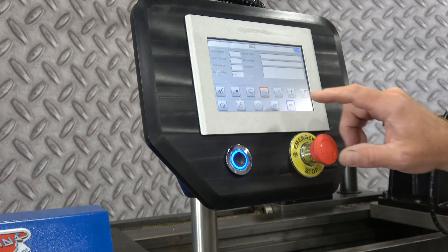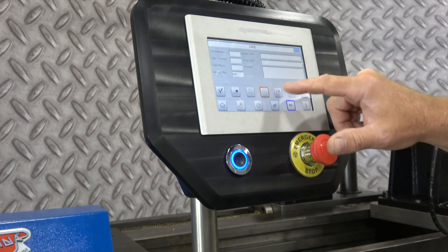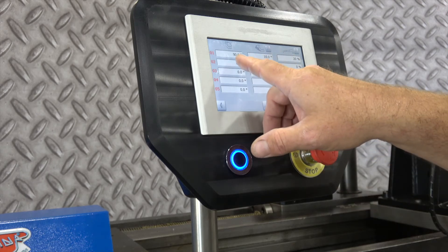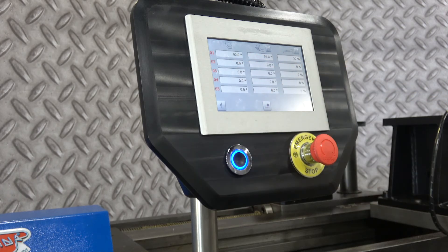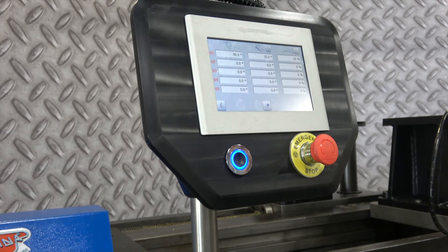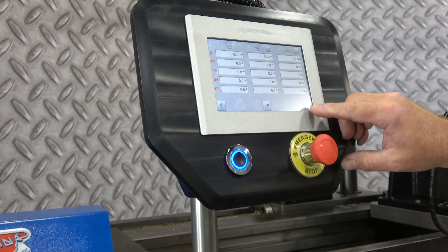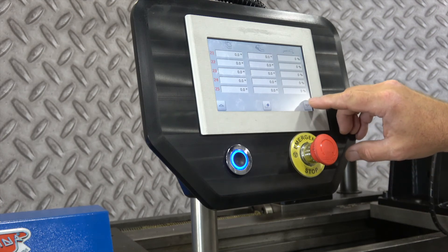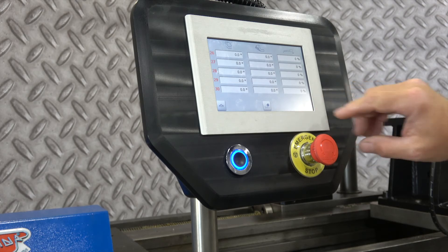When you go to the program screen, that's where you would put your bend angles in. The first column is your bend angle, the second column is your spring back setting for each bend angle, and then the percent of speed for the C axis. So you can actually set every separate bend angle with its own speed of bend. You can program up to 30 bends in one program.